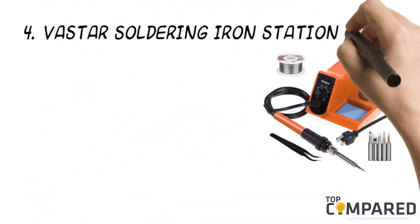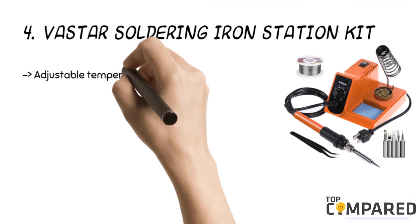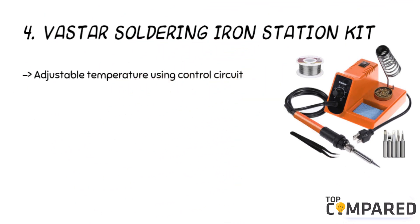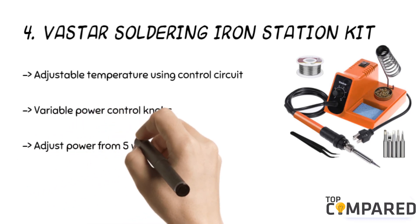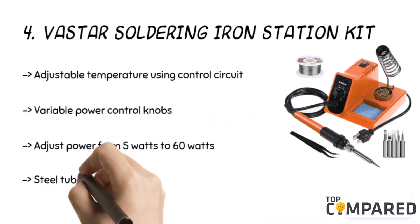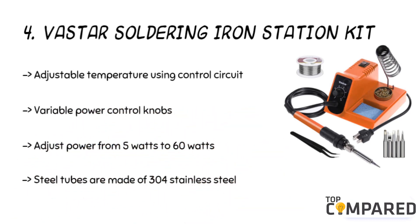The fourth product is the Vastar soldering iron station kit. The product includes adjustable temperature using the latest temperature control circuit and soldering platform with host integration. The variable power control knobs adjust power from 5 watts to 60 watts to ensure precision.